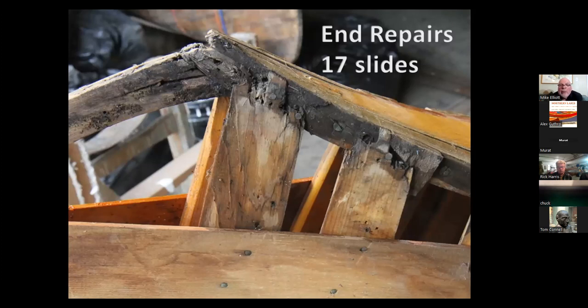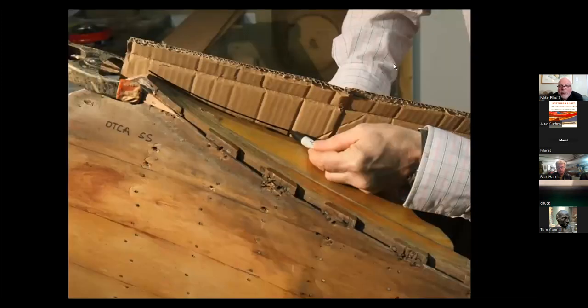For end repairs — the one thing that almost always is found is rot in the ends. In this particular one, there was some rot in the ends.